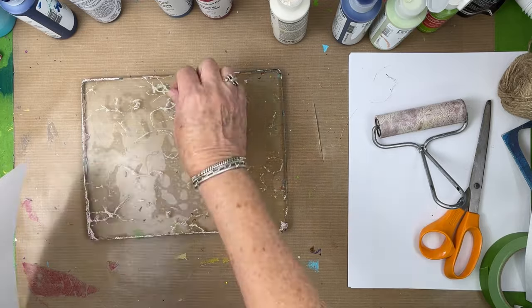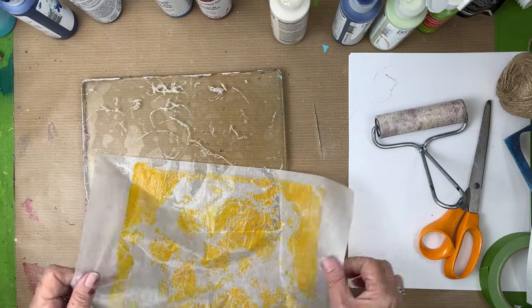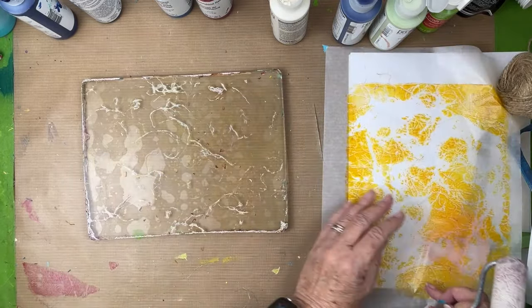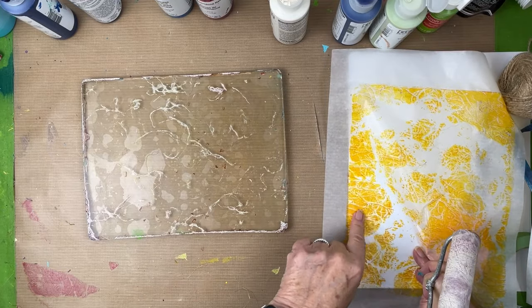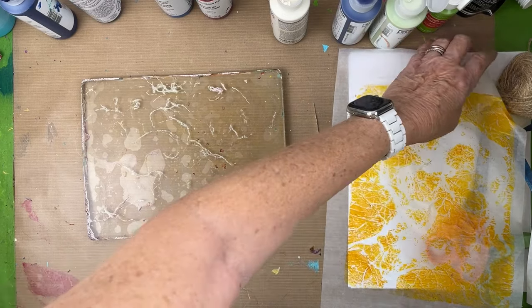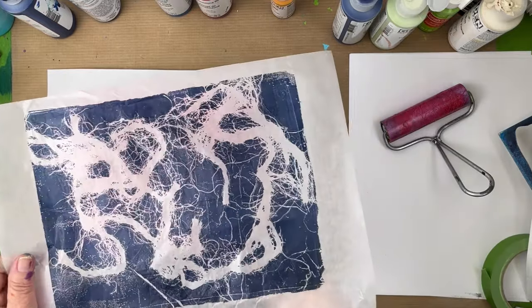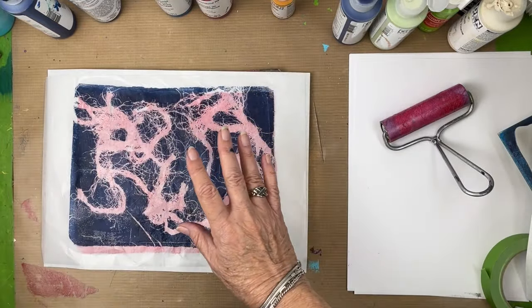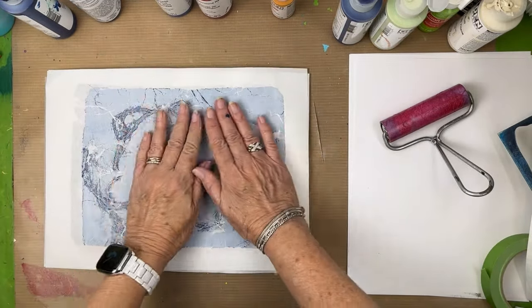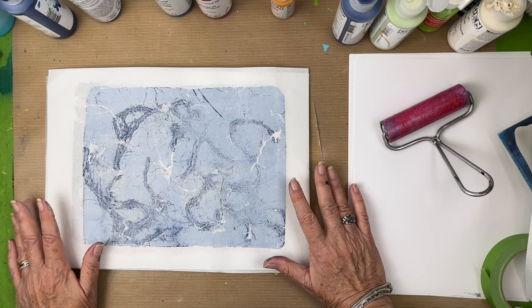We do have some more paint here but I'm just going to clean it up because I need to get all of those fibers off. We have this nice deli paper — love the deli papers. That one will definitely get used. I love this print — the red one not so much, but this one came out perfect, and so did the Indian yellow one.